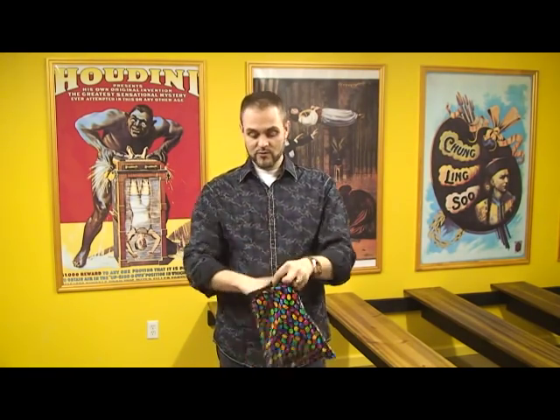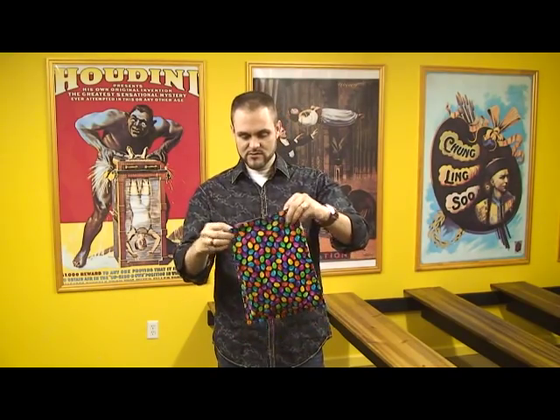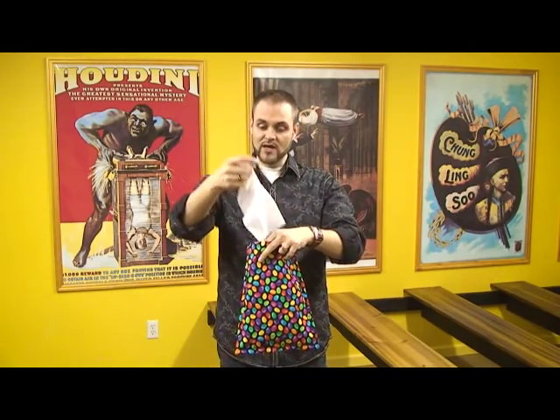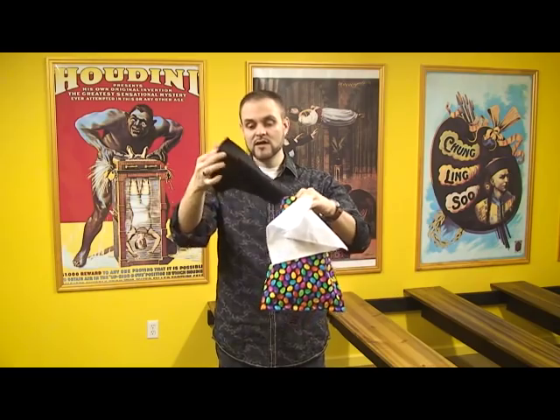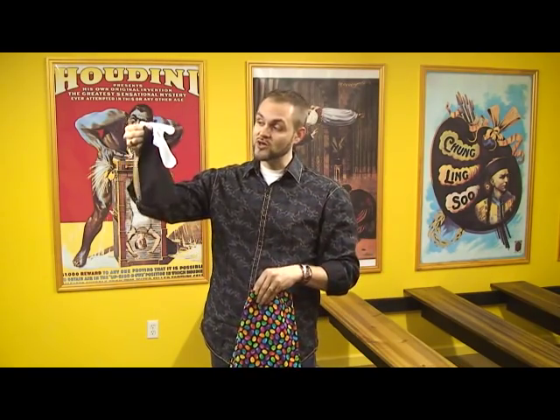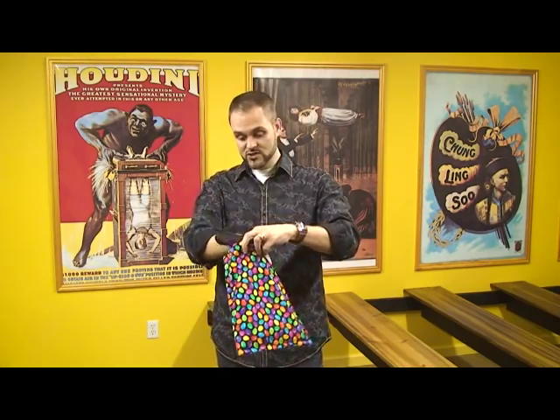But after we turn it right side out like this, we wave our hand over the top, and this time when we reach in, we get a couple of handkerchiefs — a white one and a black one. Now we're going to take it a step further, because I'm going to cause the color of the handkerchiefs to change.